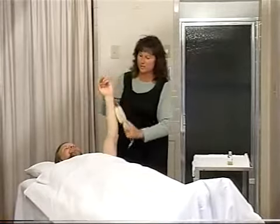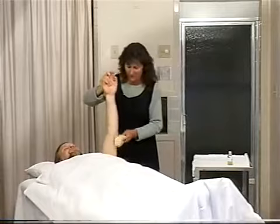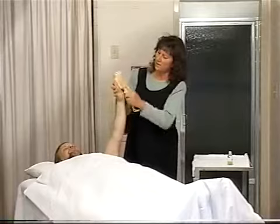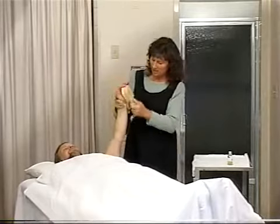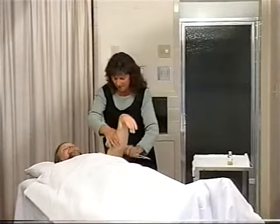Just like with the salt glow, you need to be careful and not rub the inside of the arm as hard as the outside. The top of the skin and of the hands and the back of the hand — you can apply a lot of pressure on the elbow, but not the inside of the arm.